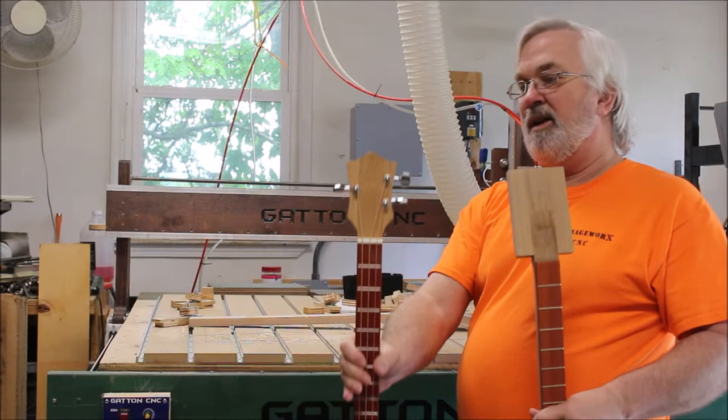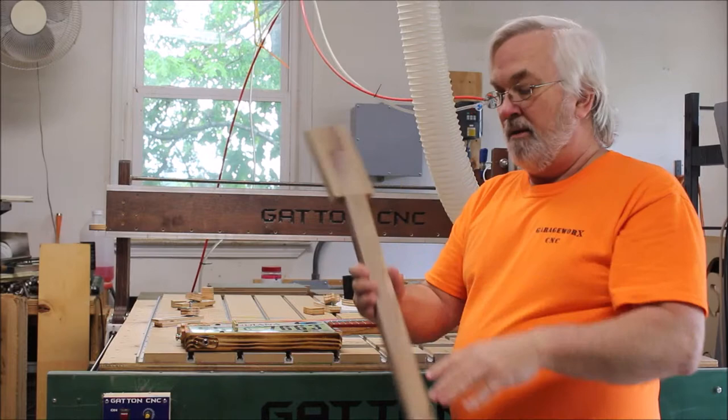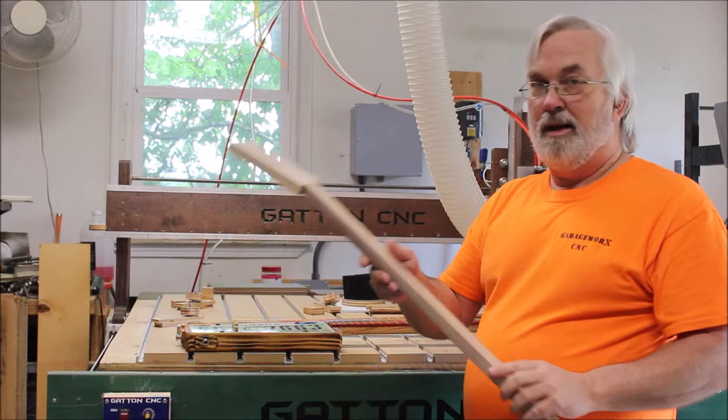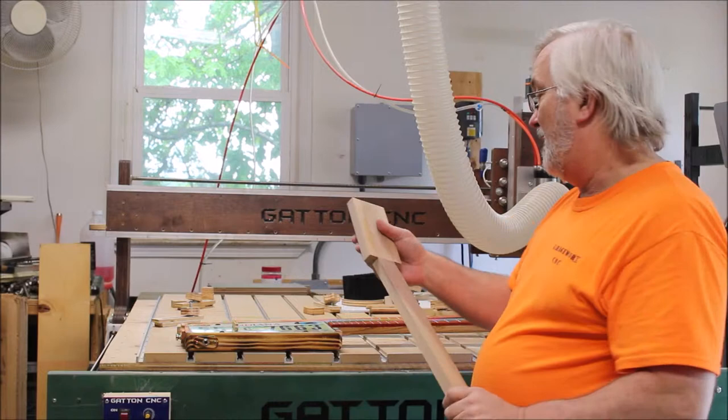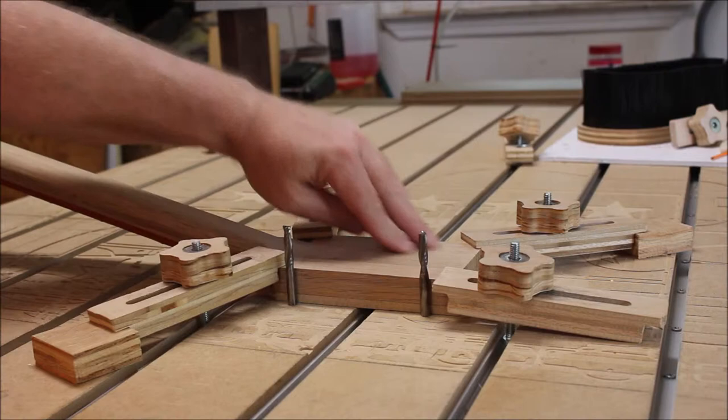I'm going to be cutting a headstock just like this one from this neck here, and then I'll also be showing how I do it with the ones that I make up myself. You'll notice that this one does not have the fretboard on it, and I'll show you why — just a little bit why I don't put the fretboard on there until after I cut the headstock shape.